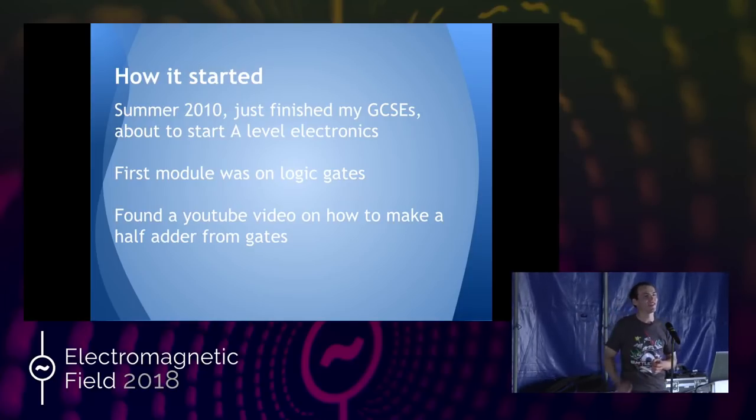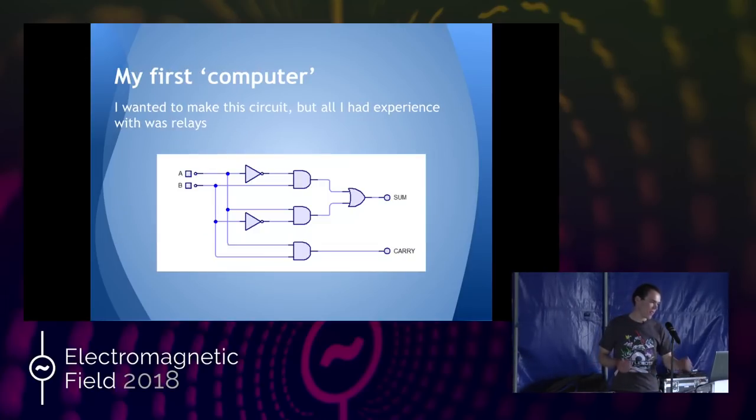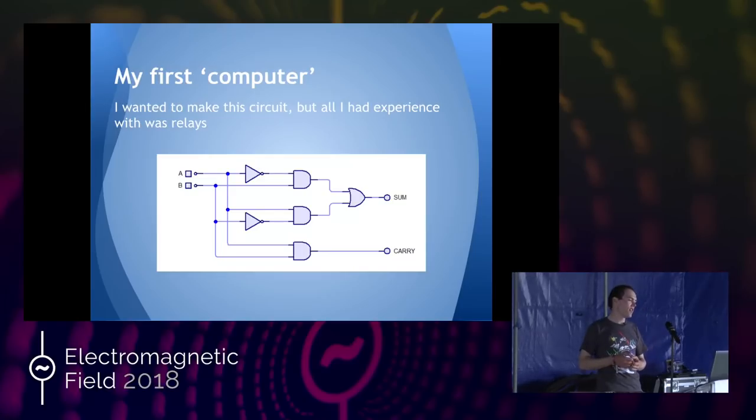There was a really good YouTube video on how to make a half-adder out of transistors — ooh, what's a half-adder? So I rummaged around the shed and wanted to see if I could make a half-adder out of anything. The only electronics, or really electrics, I'd done previously was playing around with a couple of relays a couple of years ago. I had relays, and they're really difficult to blow up.